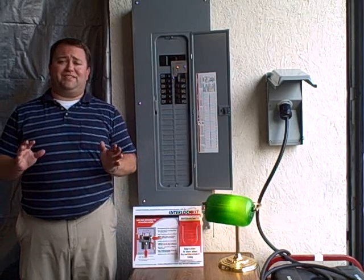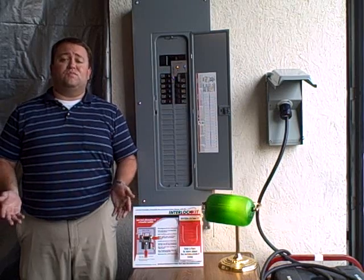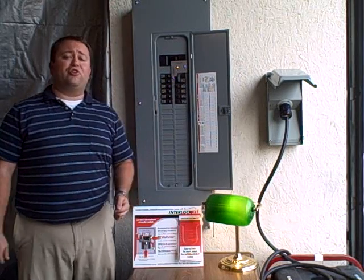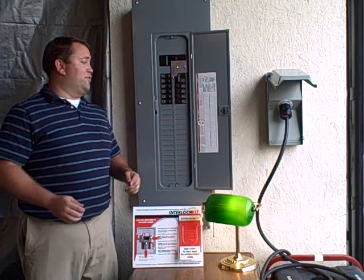So, you're sitting in your house having a nice dinner or watching TV when your power goes out. So, what do you do? First, you're going to go to your electrical panel. You're going to turn off your main breaker and the rest of your breakers.